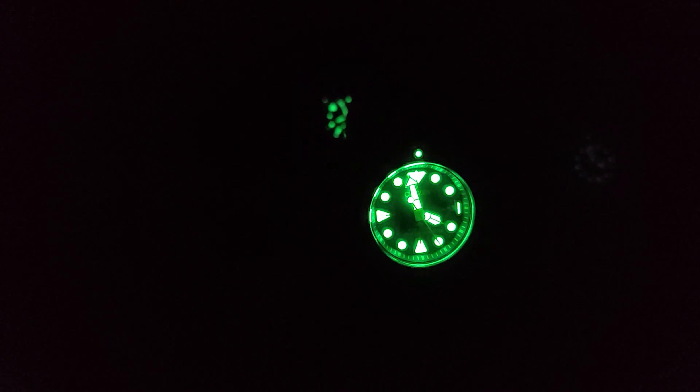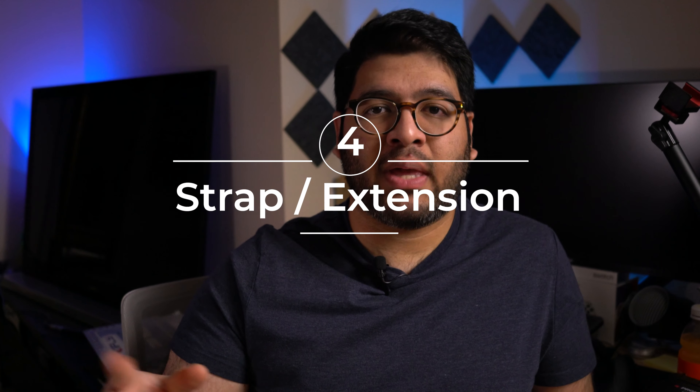The lume is great, as you would expect from Citizen. It's very bright — just about as bright as lume gets, which is pretty awesome. No complaints at all in the lume department.